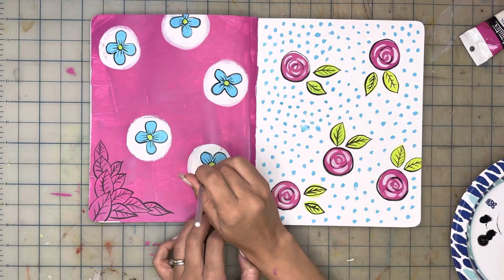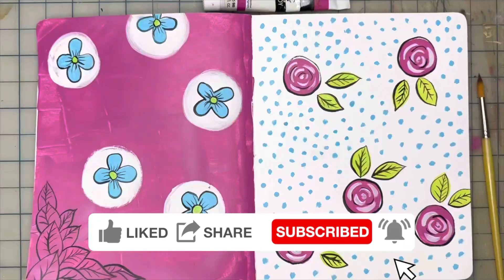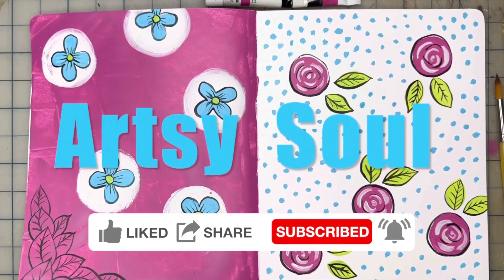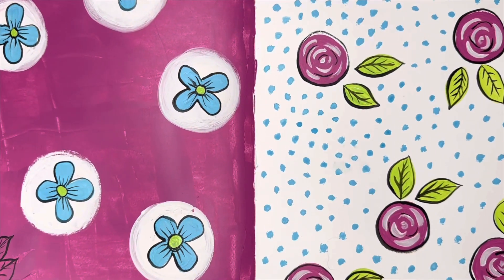We have reached the end of this tutorial. You have completed a guided painting by me, Adrienne, your host. I really hope you have enjoyed this video, and don't forget to like, subscribe, share, and follow me on other social media platforms. See you soon.